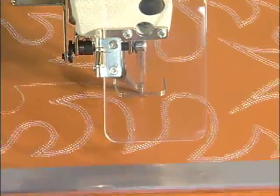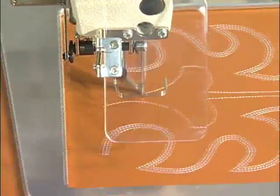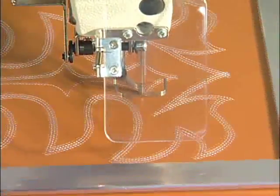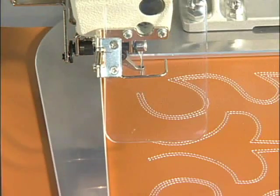The BAS342G is a direct drive, programmable, electronic pattern sewer which produces beautiful stitches at high speed. It provides high sewing quality and enhanced productivity while achieving energy savings.